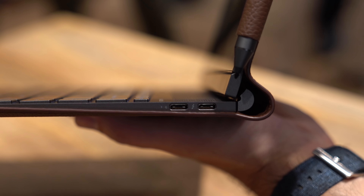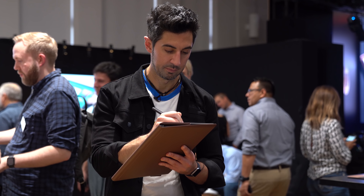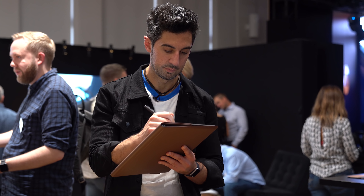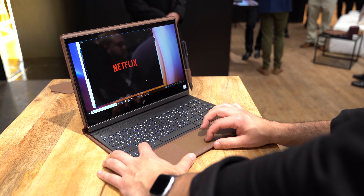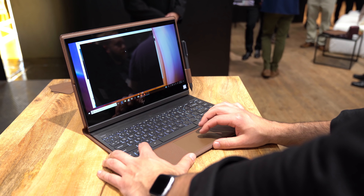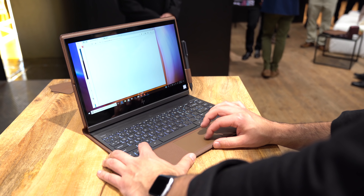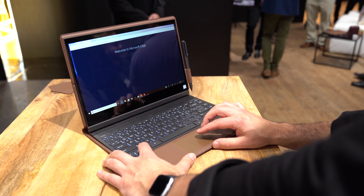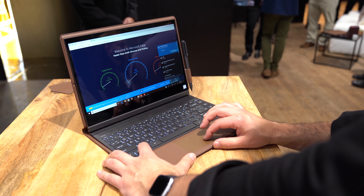Looks to be a pretty solid port option. Now, regarding that LTE, it is Intel's first gigabit modem, so this should get very good speeds. And if you sign up with Sprint, you'll get six months of free data — we've seen that before with the always-connected PCs from HP in the past. You don't have to get LTE though; the two entry-level models don't have LTE, it's just Wi-Fi. But if you do want the LTE version, you can get it.